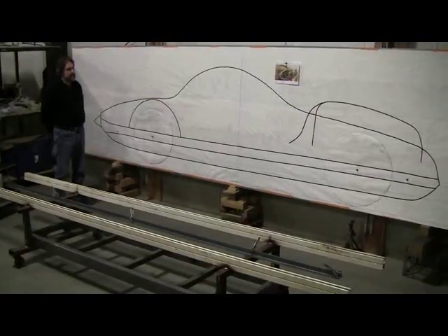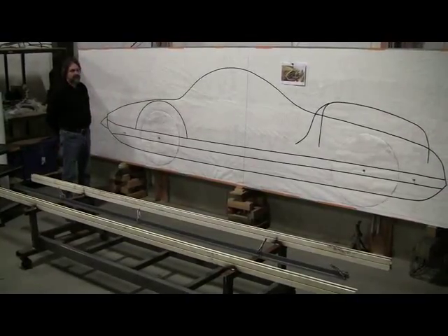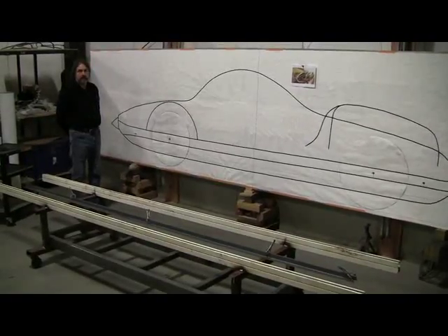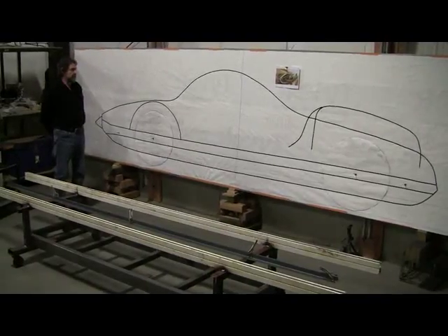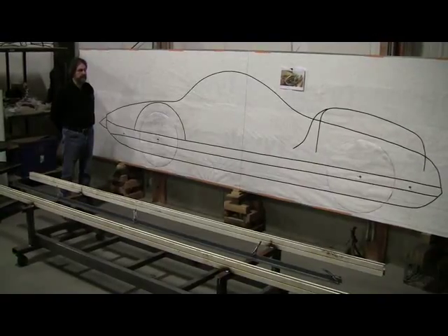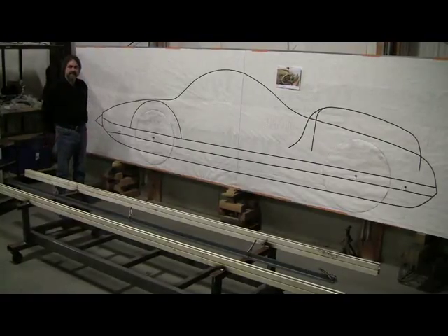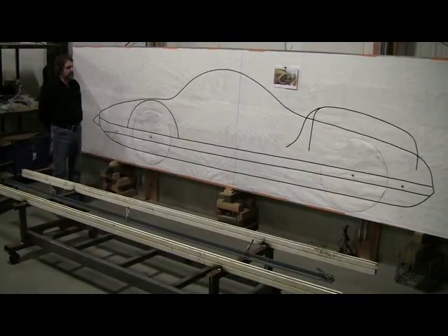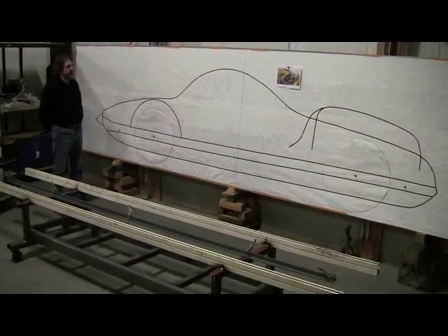The traditional way is to do a drawing like this on a big board — this goes back to the 20s and 30s — and then translating that into a buck of some sort; it could have been wood. The Italians used a lot of wire form. I prefer the wire form over a wooden buck because you can get good viewability from the back side of the buck. So one of the first steps is getting this full-scale drawing, and that's an impediment to a lot of people.